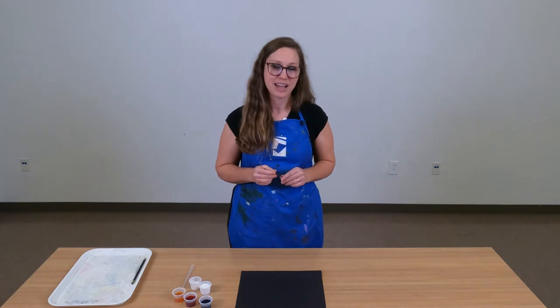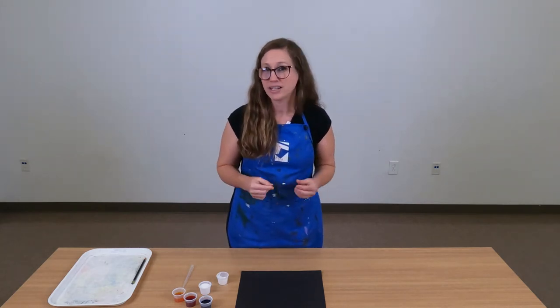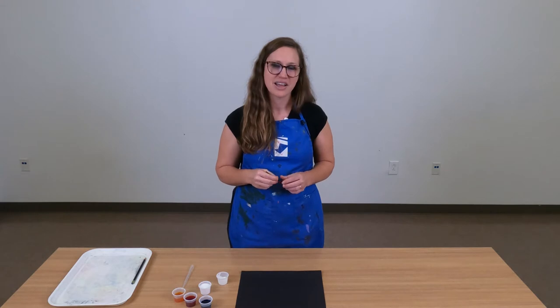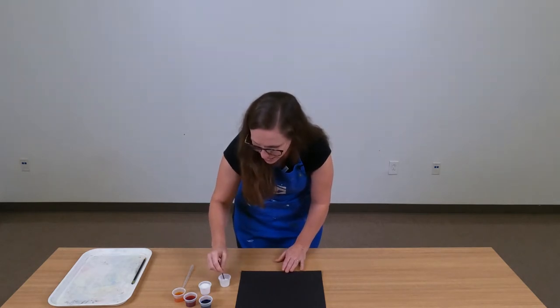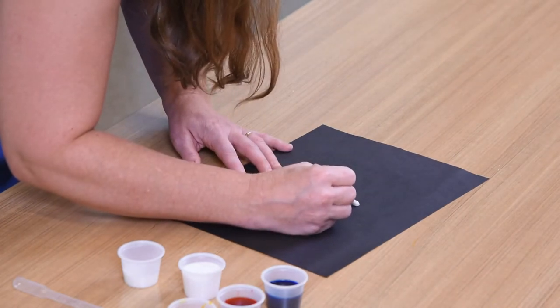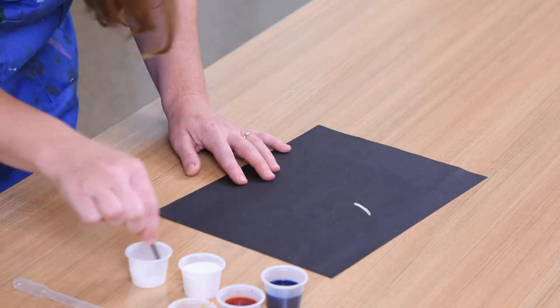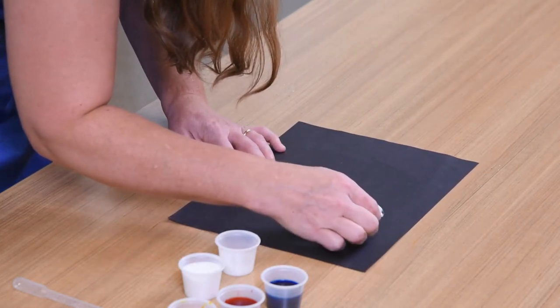Once you have your line drawing completed, you're ready to trace those lines with glue. I'm going to be using my small paintbrush and my cup of glue to go around and trace. If you have a bottle of white glue at home, you could squeeze the glue along the lines. In this activity, we've given you a small cup of glue and a paintbrush. As you're applying the glue to your lines, you want the glue to be nice and thick — you want to see a nice white line all the way around. So load up that brush with lots and lots of glue.